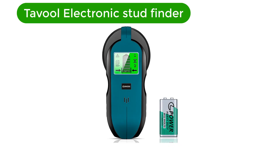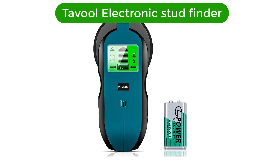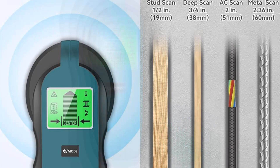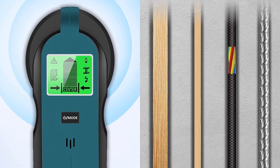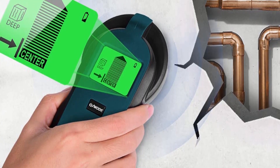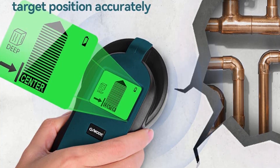Number 1. Our best pick is the Tavol Electronic Stud Finder. This stud finder wall detector has an ergonomic design and a huge digital LCD display. It is equipped with powerful sensor technology. It identifies wood and steel studs, joists, pipes, and live electrical wires behind all types of drywall, floors, and ceilings up to 2 inches deep.